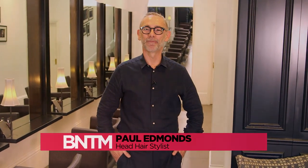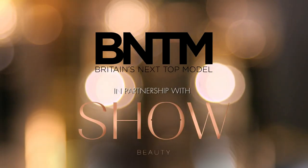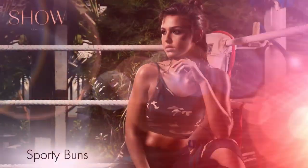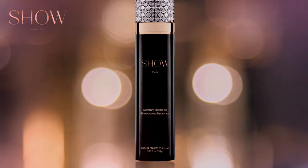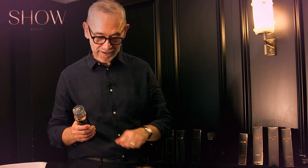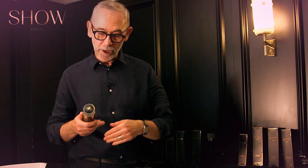I'm Paul Edmonds, Head Stylist on Britain's Next Top Model, and this is how you get the look. I'm going to start off by shampooing your hair with the Show Moisture Shampoo, and that's going to add some extra gleam and gloss to your hair, especially where the ends are a little bit drier, so it really helps the finished look.